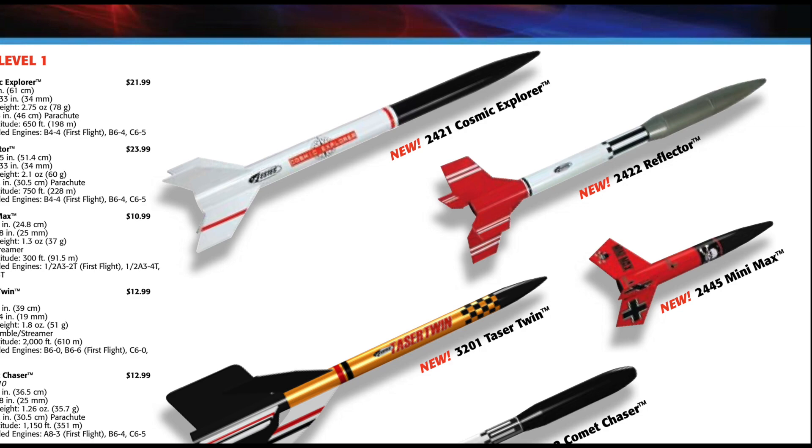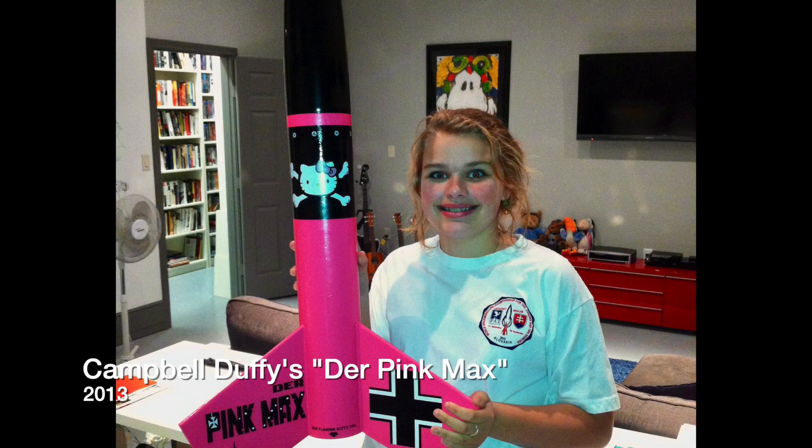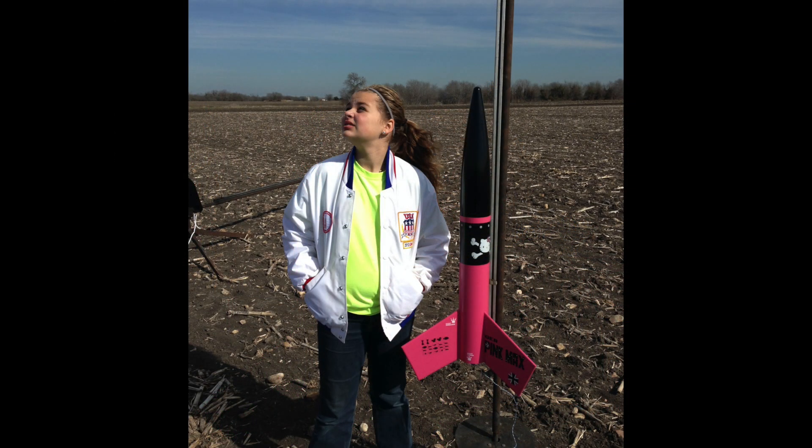2012 saw the release of the Mega Der Red Max, a supersized version of the model designed around a 4-inch diameter airframe tube standing almost a meter tall. There was a catch, though, as ESDAS did not manufacture a motor powerful enough to fly such a large rocket.